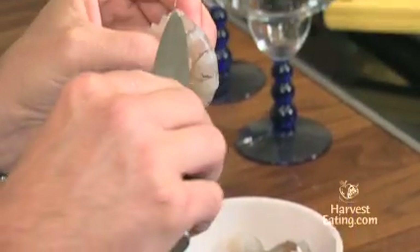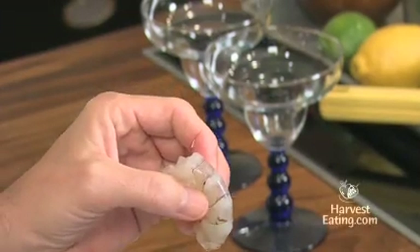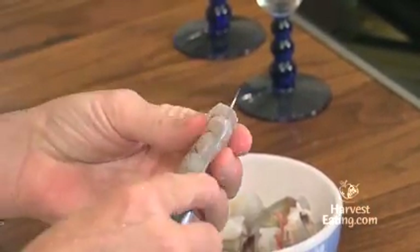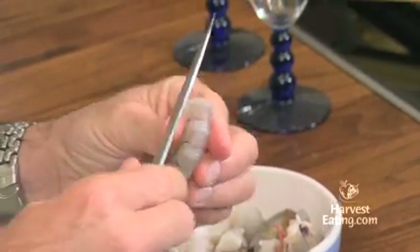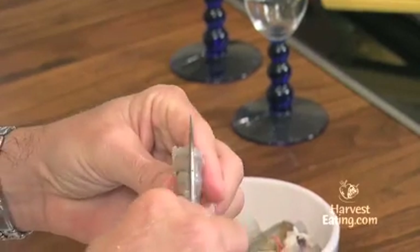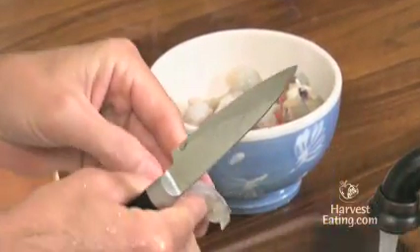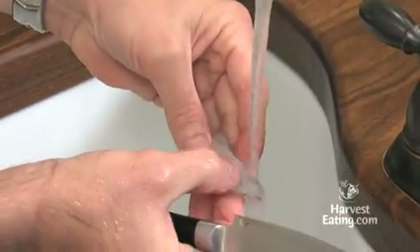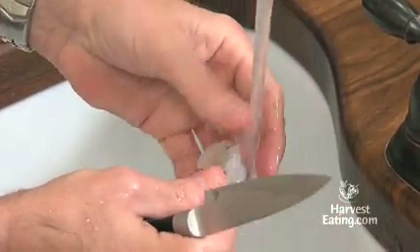Using a little paring knife — the vein of the shrimp is a digestive tract. I know it doesn't sound very appetizing; that's why you want to remove it. It runs down the back of the shrimp, so carefully — do not push very hard because obviously you can cut yourself. Just make a slight incision down the back. You want to open it up with your fingers and then rinse it under the water, getting out any of the black. That's done.